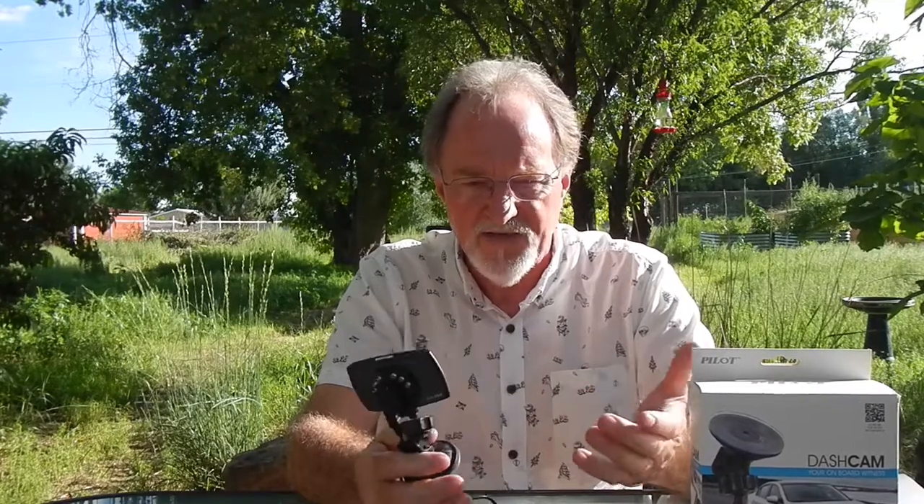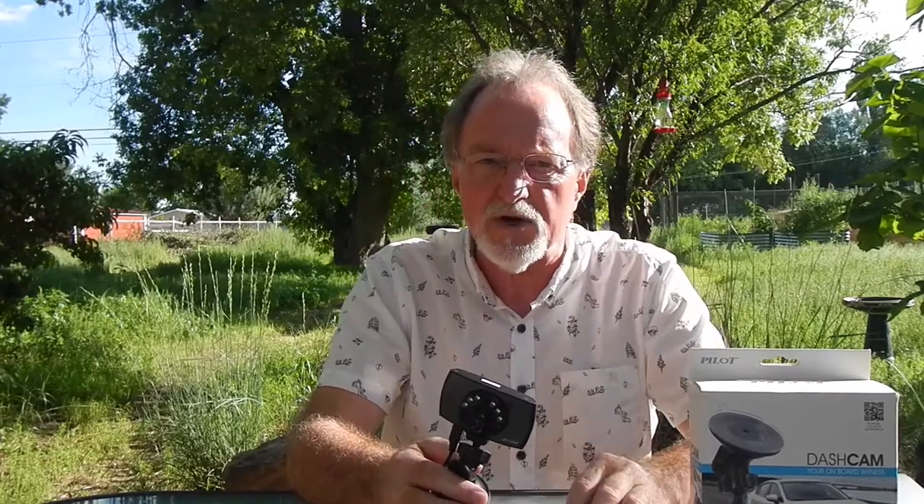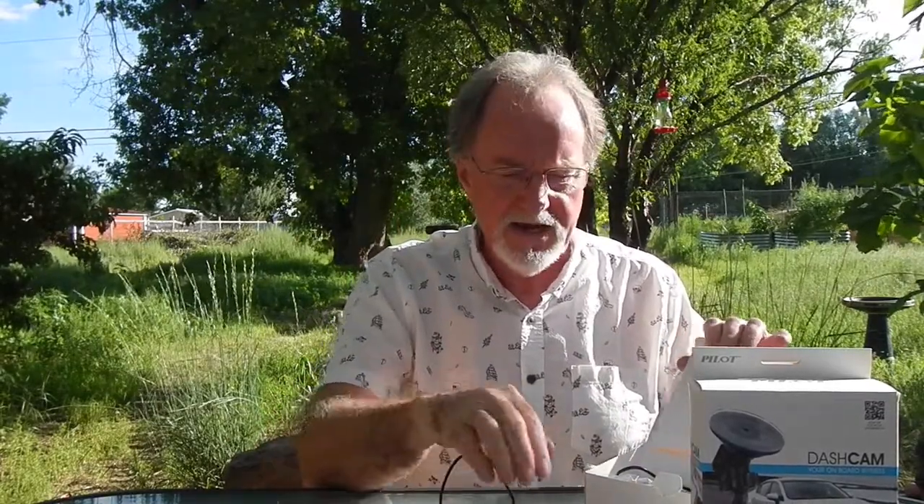If you have one of these and it does stop recording, I found another YouTube video about that specific problem with this camera — I'll put a link down in the description. It's a pretty complete kit: it has a suction cup mount, comes with a four gigabyte micro SD card, and a short data cable.